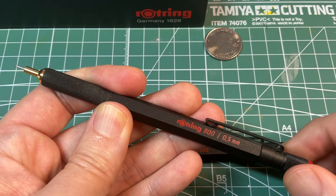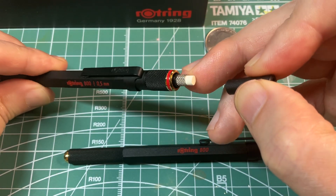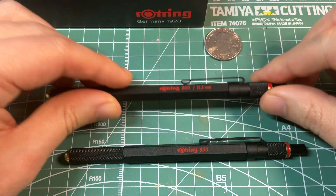It's got a very satisfying click. And on the pencil, you have an eraser and a way to fill the lead as well.